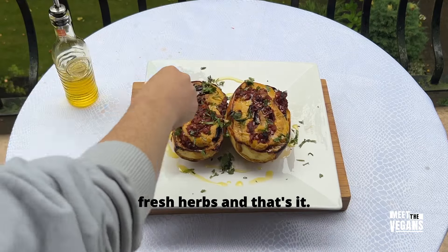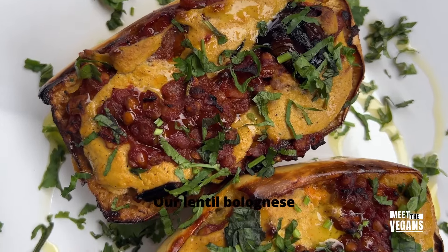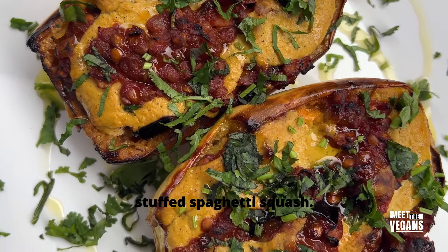Drizzling with olive oil, a little bit of fresh herbs — and that's it, our lentil bolognese stuffed spaghetti squash.